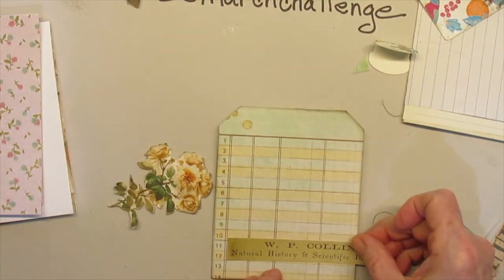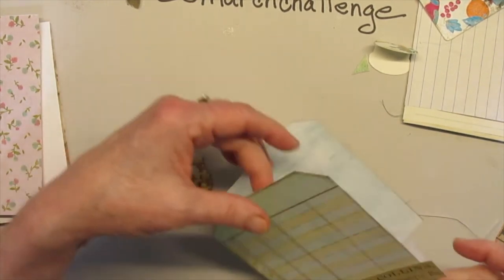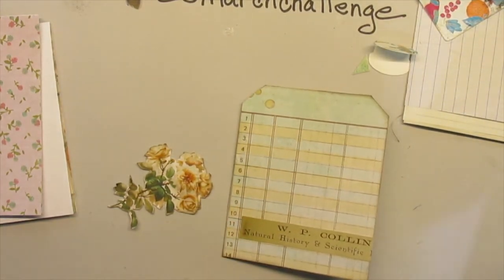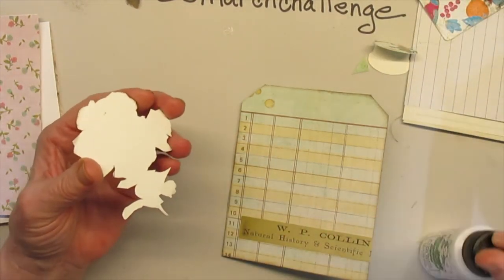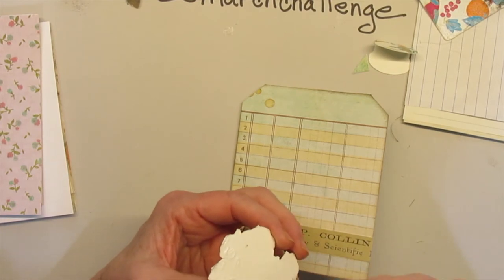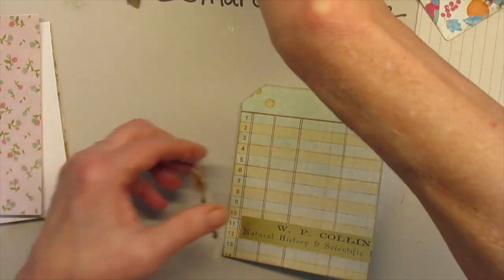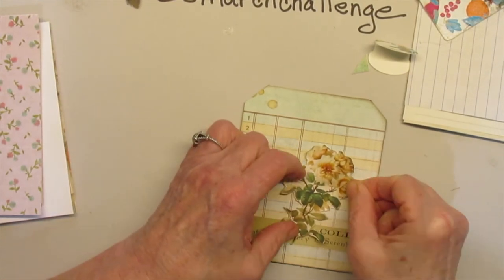I'm going to put this down here towards the bottom and cut the excess off after I try to get it good and straight. I think it's a Tim Holtz thing but I can't swear to it, and I cut part of it off for some reason in the past. This is a fussy cut from the freebie — they had a calendar on it — so I thought it would be pretty with this yellow tone and go well with these colors. I'm trying to stay within a similar palette.